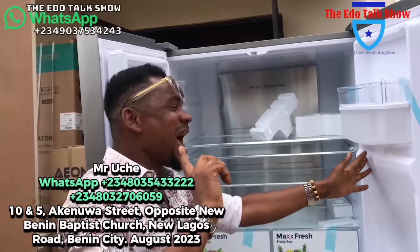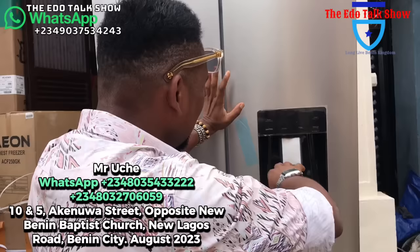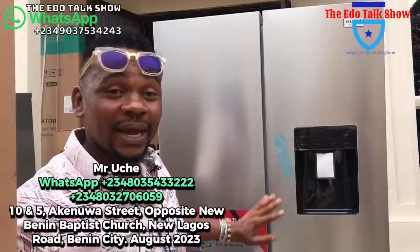Interestingly, it has a digital display. When you own it, it will display for you the frequency at which the fridge is working. It will show you here. It has a lamp, shade lock, everything. This fridge is very, very beautiful — for 850,000 naira. Call me, you're going to get this fridge.